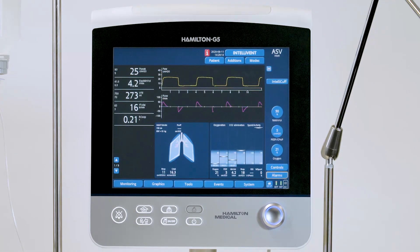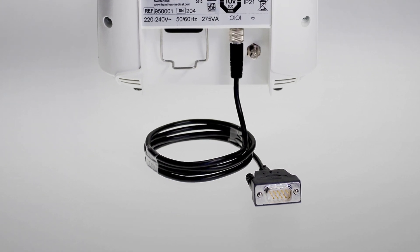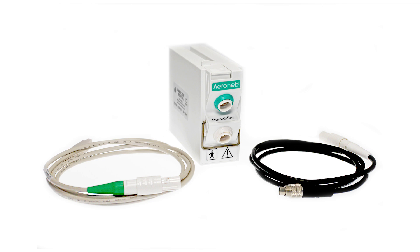You need to connect the humidifier either via the RS232 interface or via the combination control module to the Hamilton G5.